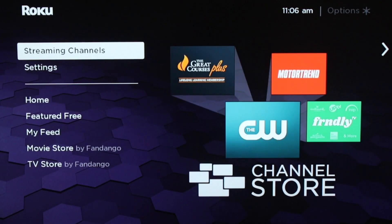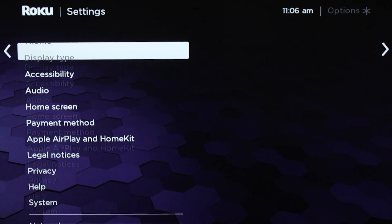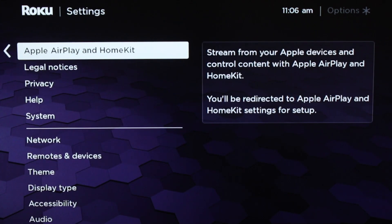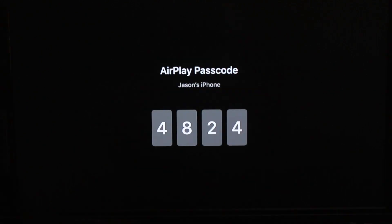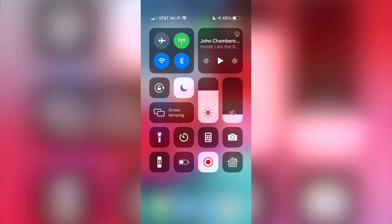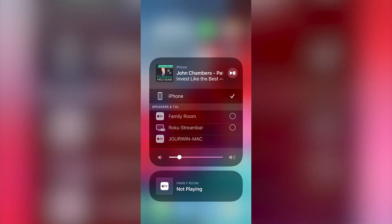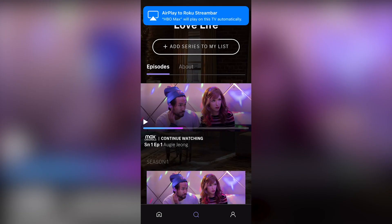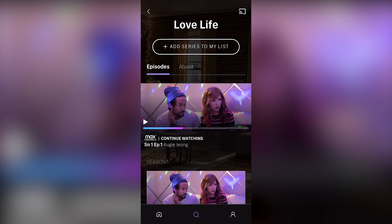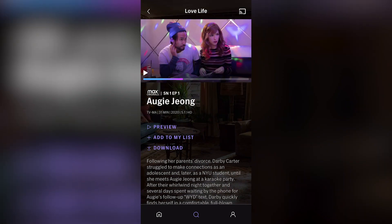Now we're going to show you how you can set it up so you can start AirPlaying your favorite apps. Hey everybody, Tyler here. First, you're going to want to go into Settings and then down to Apple AirPlay and HomeKit. Wait for it to load, and then you'll get a pop-up with your AirPlay passcode. Then go to your iPhone and hit the AirPlay widget in the control center. You'll see your Roku device — hit that to enter the AirPlay passcode from your TV. After that, head over to your streaming service app of choice, in this case HBO Max, pick the show and episode you want to watch, hit play, and it'll start playing on your Roku.